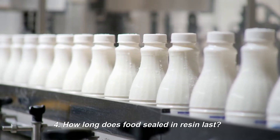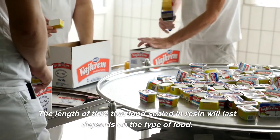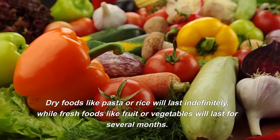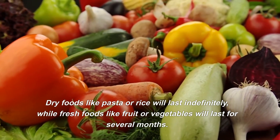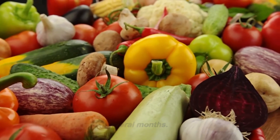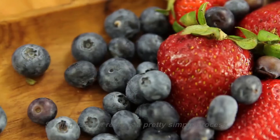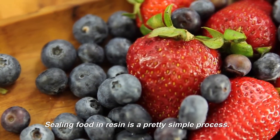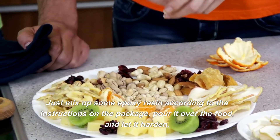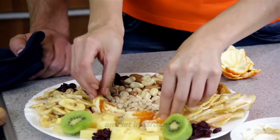How long does food sealed in resin last? The length of time depends on the type of food. Dry foods like pasta or rice will last indefinitely, while fresh foods like fruit or vegetables will last for several months. How do you seal food in resin? Sealing food in resin is a pretty simple process — just mix up some epoxy resin according to the instructions on the package and pour it over the food.